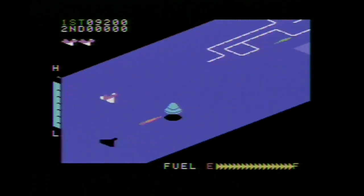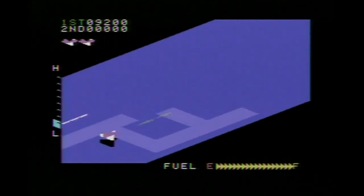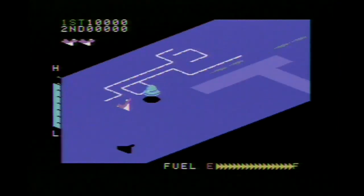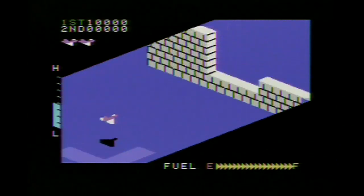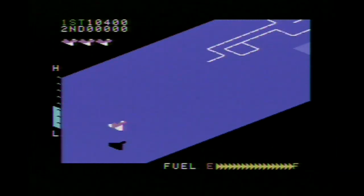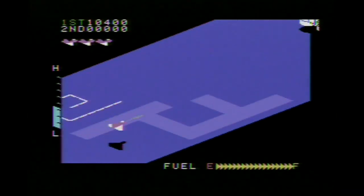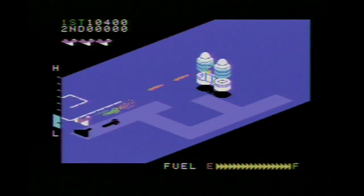Most of the enemies in Zaxxon are located at the lowest altitude, so if you want to hit stuff, basically just fly along the ground and shoot. At first most of your enemies don't shoot at you, but as you progress the game gets harder — they shoot at you, and other things are introduced like force fields and heat-seeking missiles. One of the harder parts is to actually hit those airplanes or spaceships that fly at you and change altitude, because it's very hard to see if you're on the same altitude plane as they are.